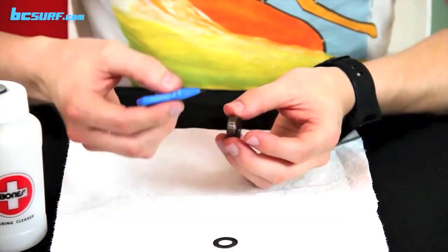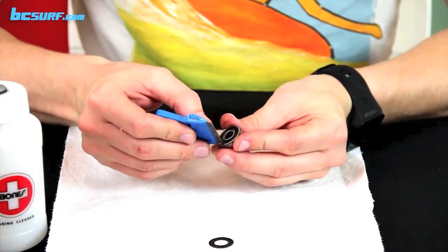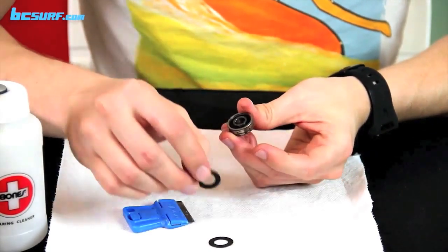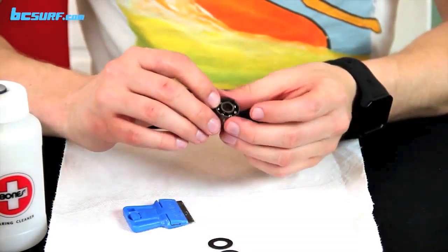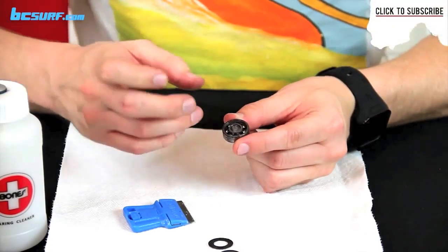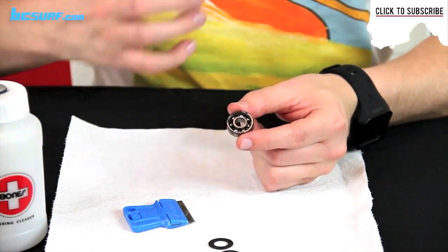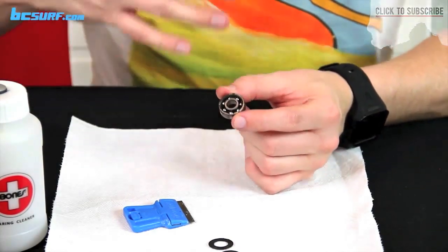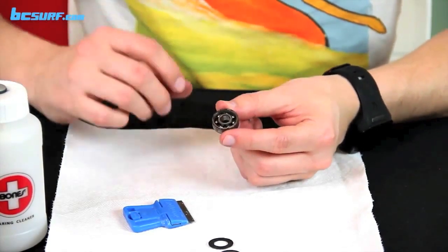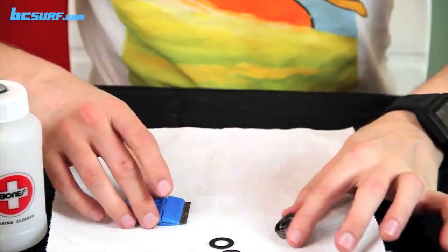Just set the shields aside. Most bearings only have one shield, but mine have two so we'll do the other side as well. You have the option of actually taking the steel ball bearings out of their casing, but I usually don't — unless you have specific tools, they can get loose or not set correctly. If you do know how to do that, you probably don't need this video anyway, so I'm just going to leave them and press on.